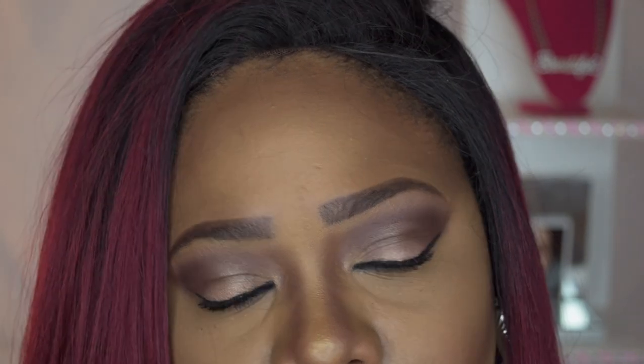I'm going to go ahead and show you my natural eyes — you guys know my eyes are dark brown — and then I'm going to put the contacts on. I'll put one in first so you can see the difference, then I'll put the other one in.